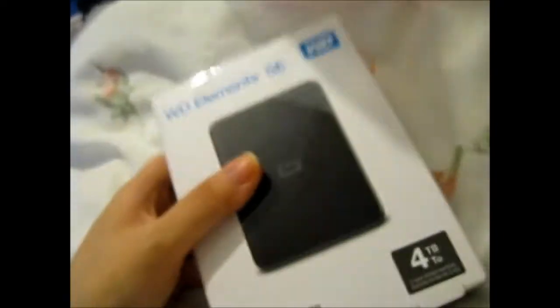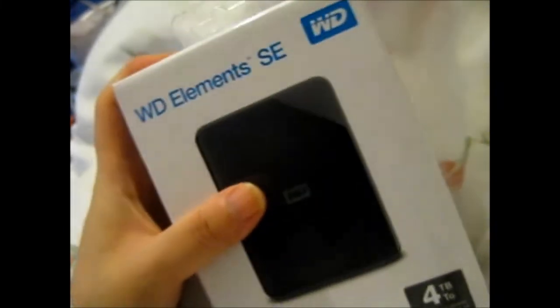I got this from Curry's and PC World — not sponsored or anything. But their packaging when I got this, the outside warehouse box or whatever, it was absolutely trashed. It was not good at all.